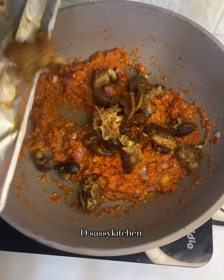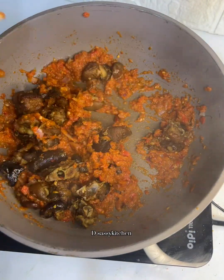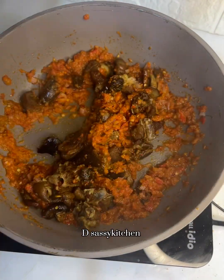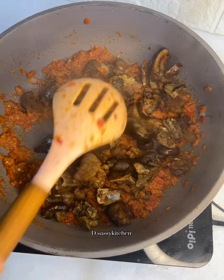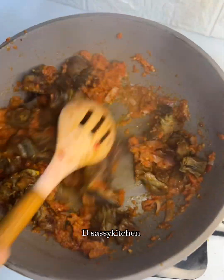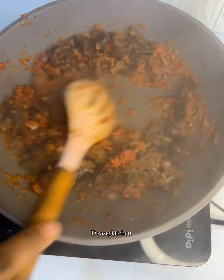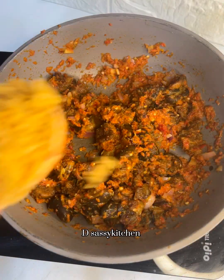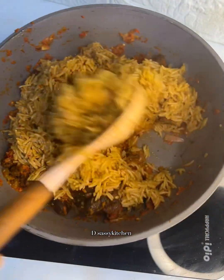After adding your goat meat, mix this thoroughly until it's well combined. Normally, what I just made here is the asun — the asun you hear about. Then if you want to make asun rice, that is when you start adding your rice to it. I always advise you add the rice in bits just to check if your pot can carry it, mixing as you go before adding everything together.